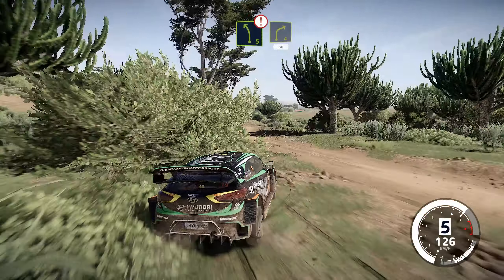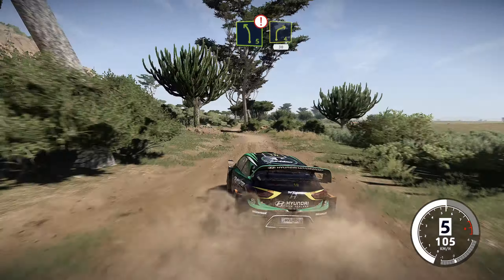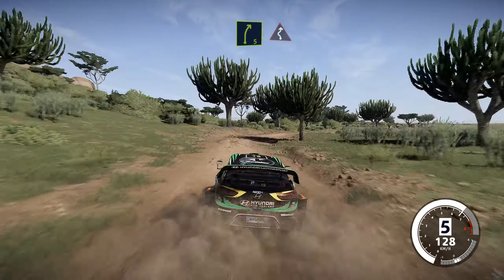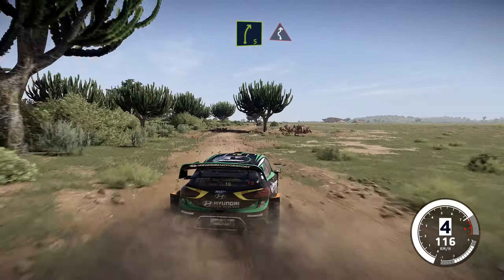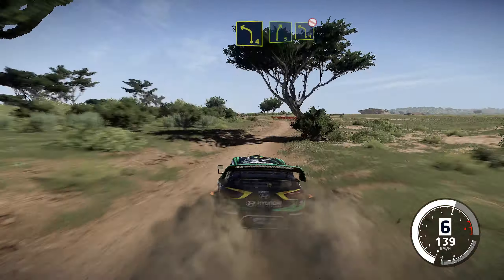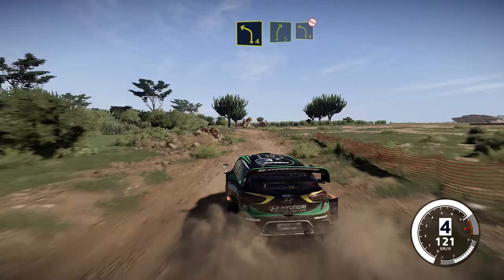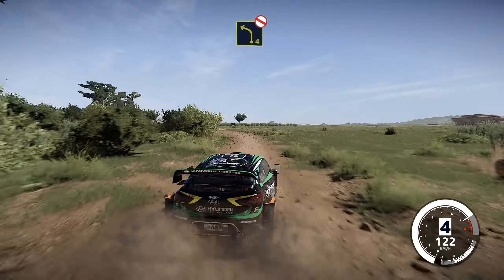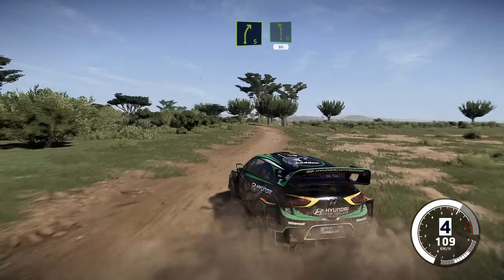Careful of the tires. Right 5, opens, and left, right 5. Into left 4, keep in, and right 5, into left 4, don't cut. And right 5, short, into left 6, 80.